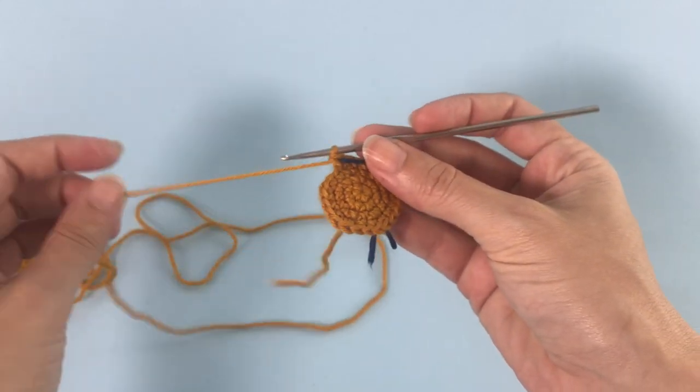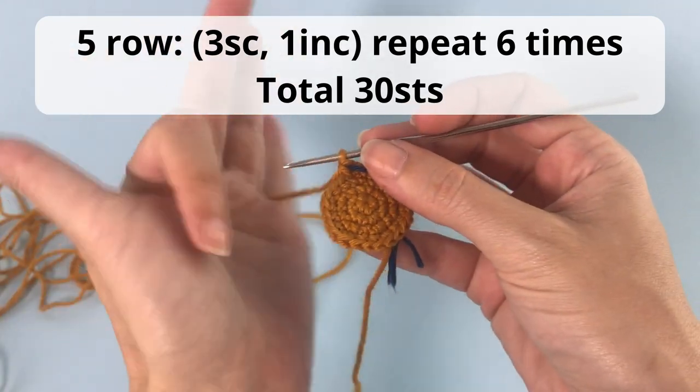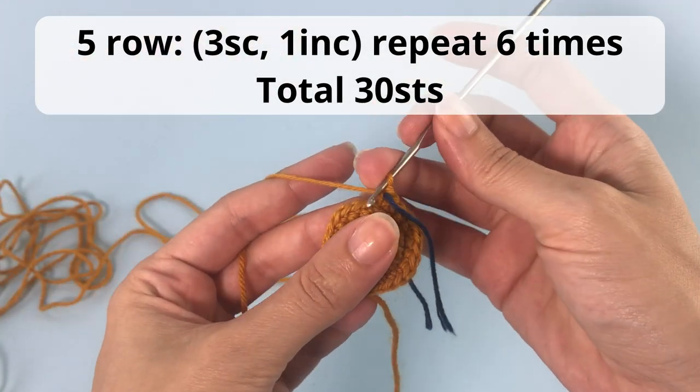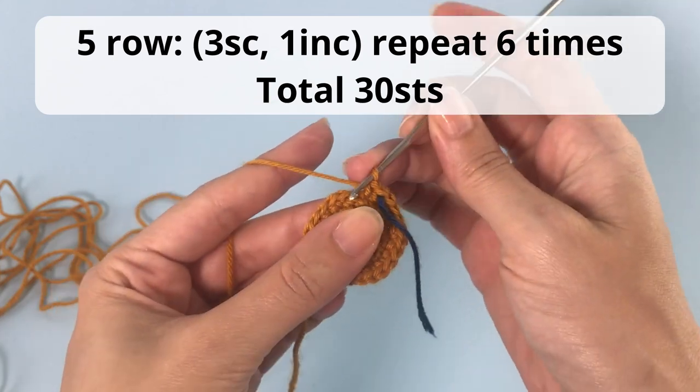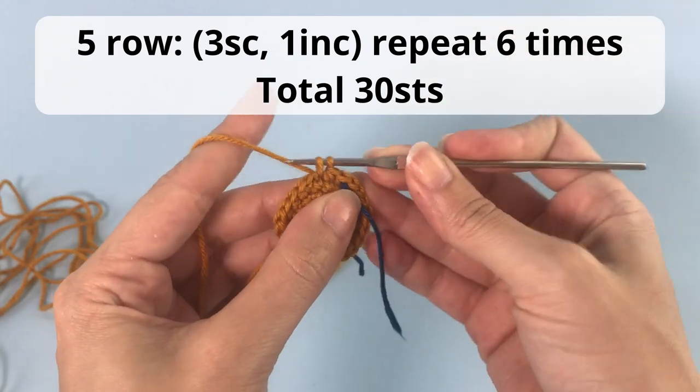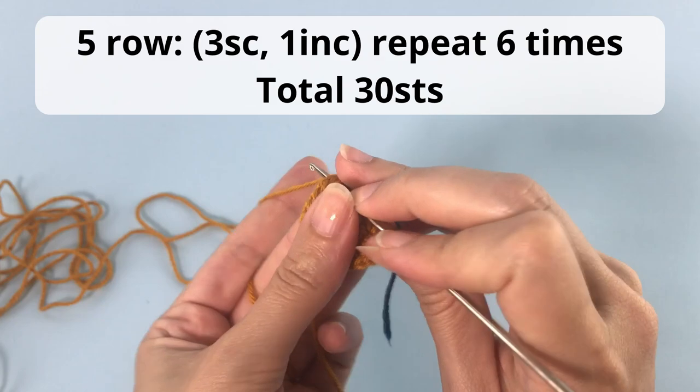Moving on for the next row — this is the pattern now. You'll make three single crochet, one increase, repeat six times, and have a total of 30 stitches. So in every row you are increasing six stitches.